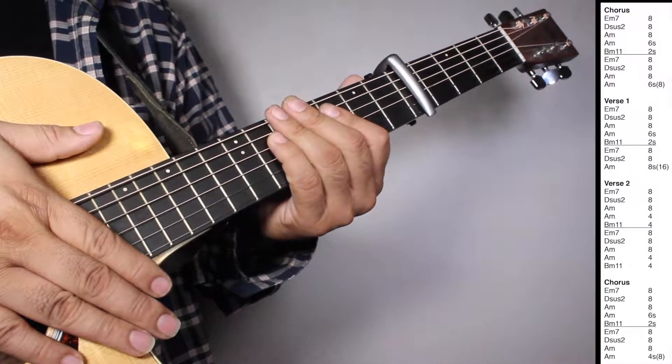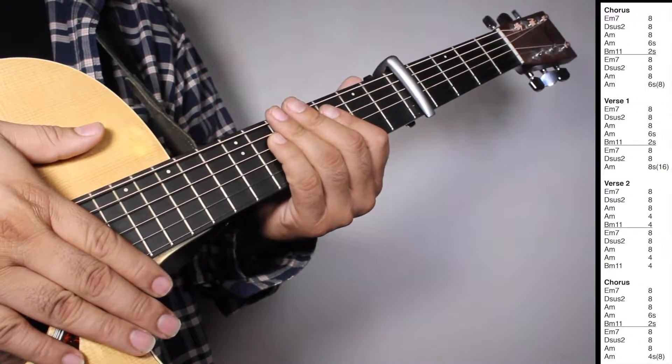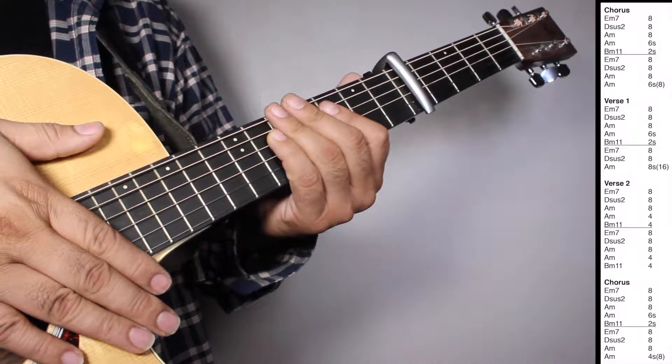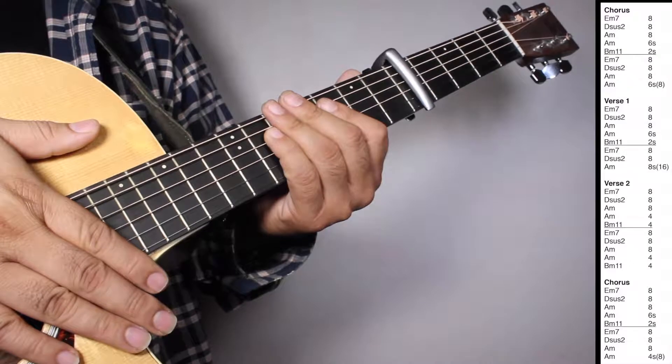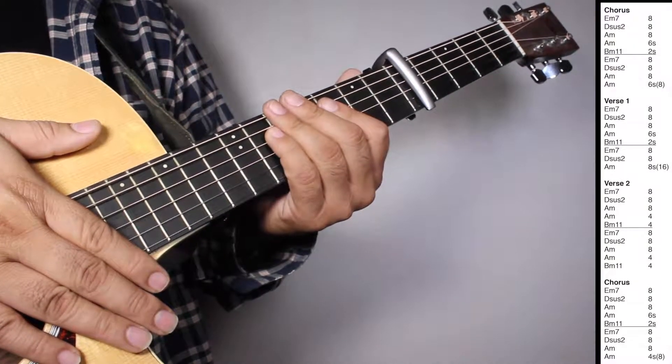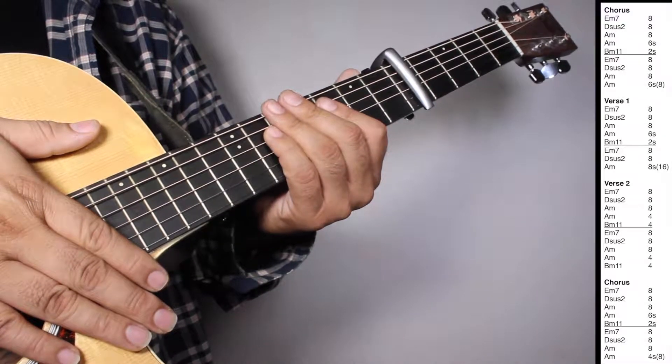On verse 1, we have one set of E minor 7, 8 strums. D sus 2, 8 strums. A minor, 8 strums. A minor, 6 strums. B minor 11, 2 strums. And then we have one set of E minor 7, 8 strums. D sus 2, 8 strums. A minor, 8 strums. Counting 16 beats.